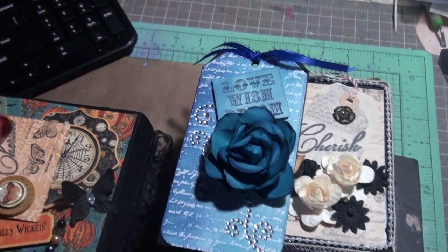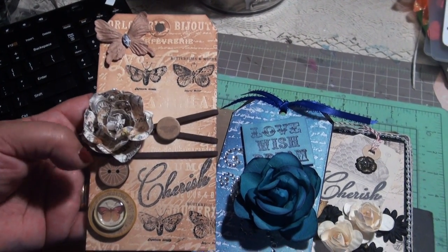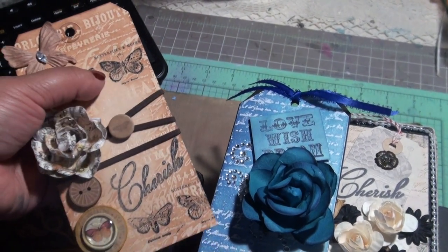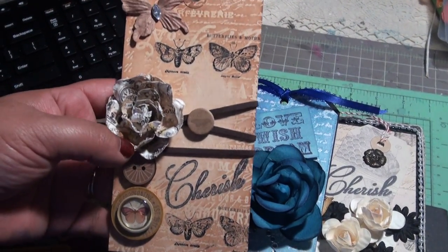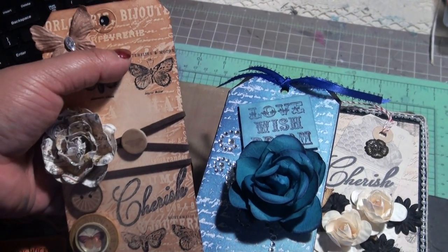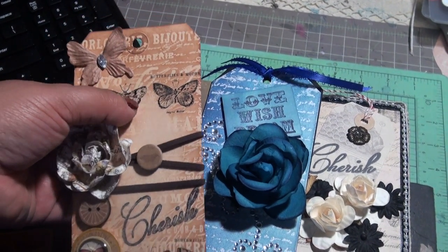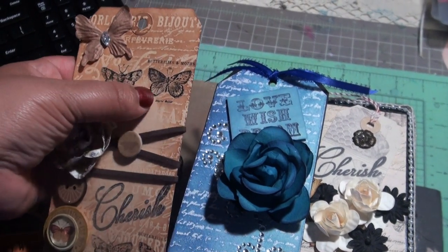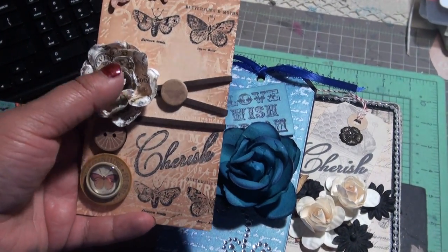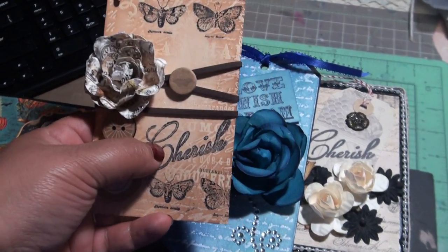This one I was watching another blogger a while ago and she had something with a similar background. I had to improvise with what I had. I believe it was 'My Butterfly Kisses.' It's the Tim Holtz Papillon stamp set with the butterflies and moth from that same set. Then this is a Prima flower with some Prima buttons. My 'cherish' stamp — I use it everywhere, I really like that word.